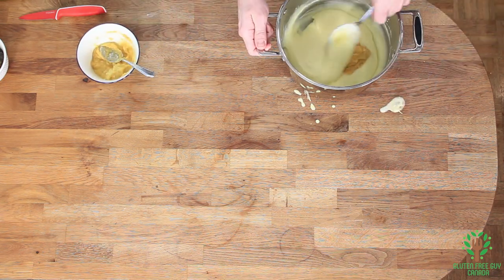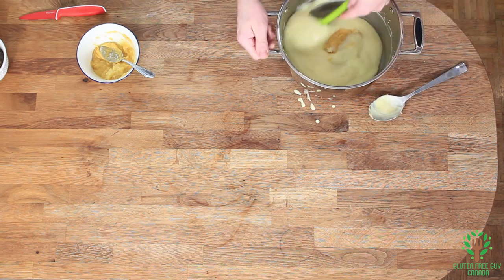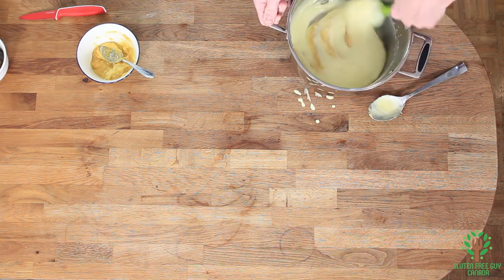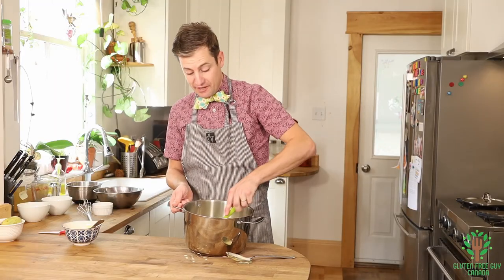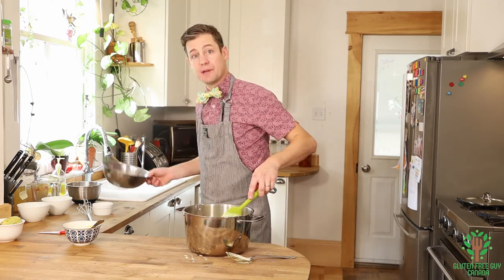We're just going to fold it in. Oh, look at that — doesn't that look beautiful? You can really smell the pawpaw flavor coming out — it's really nice. I'm going to transfer this to a nice cool bowl and let it set up in the fridge.